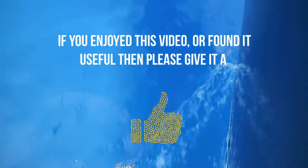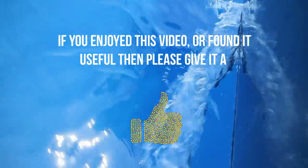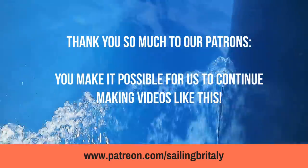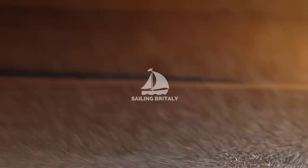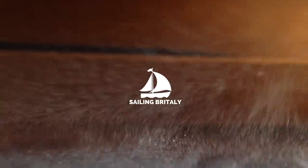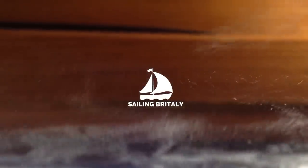Thanks for watching guys. If you want to see more videos then subscribe, and don't forget: love life! We'll see you soon!